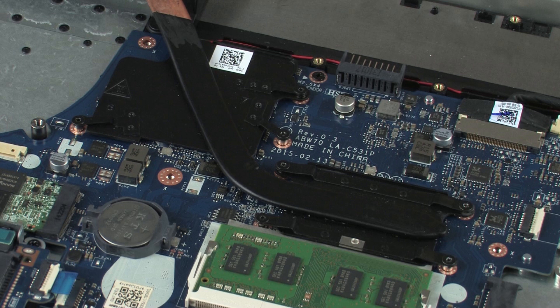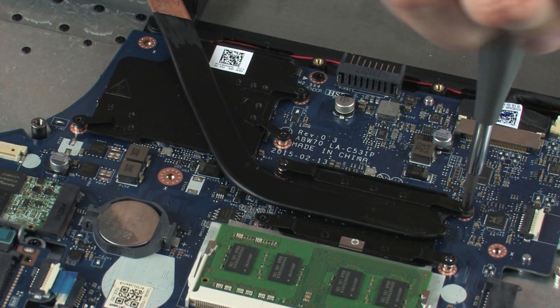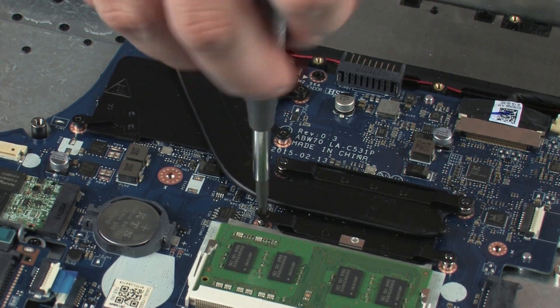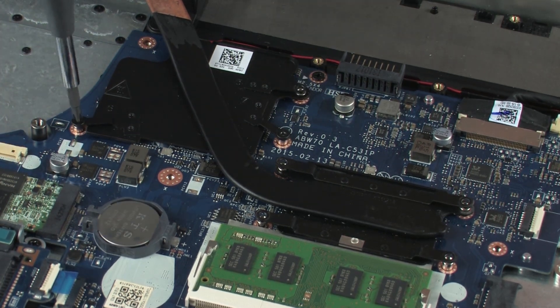The heat sink has numbers adjacent to the seven screws. Remove the four 3 mm P1 Phillips-head screws that secure the heat sink over the primary processor in numerical order. Remove the three 3 mm P1 Phillips-head screws that secure the heat sink over the graphics processor in numerical order.